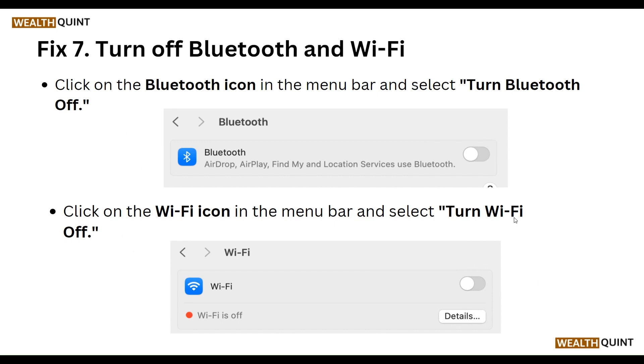Our seventh step is to turn off Bluetooth and Wi-Fi. Click the Bluetooth icon in the menu bar and select Turn Bluetooth Off. You can also click the Wi-Fi icon in the menu bar and select Turn Wi-Fi Off.